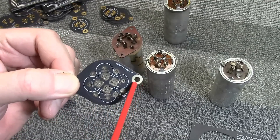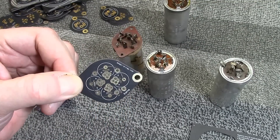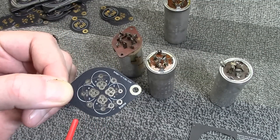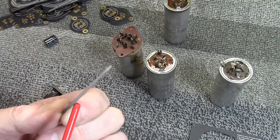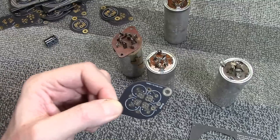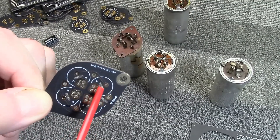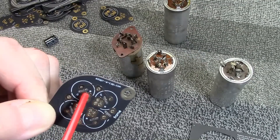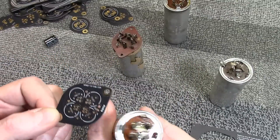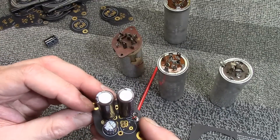If you want the negative leads on the caps to connect to the frame — so when you put your mounting screws to the chassis the chassis gets the negative leads — simply install a jumper wire. You may also notice slots on the board; those are an engineering way to boost the voltage rating. The board is likely FR4 or similar epoxy fiberglass material. The slots go between the negative and positive on each cap, providing added protection against large voltage spikes. They have nothing to do with the old twist-lock tabs.